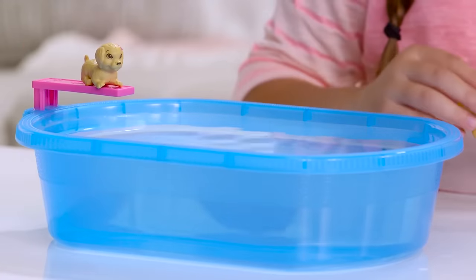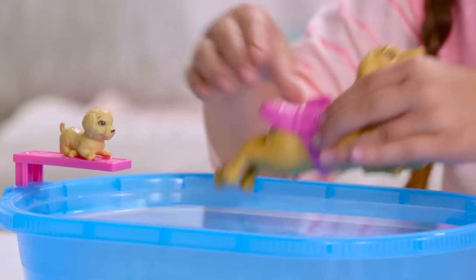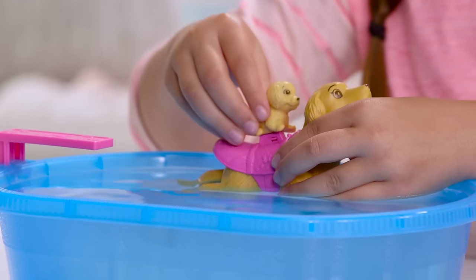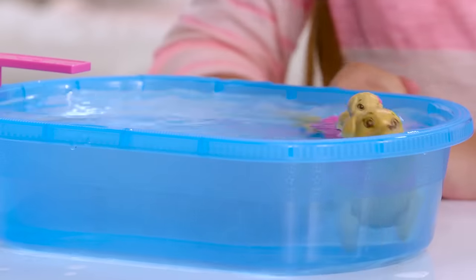Puppy wants to play too. Just wind the dog again. Put the dog in the pool, put Puppy on top, and click them together. And they swim together.